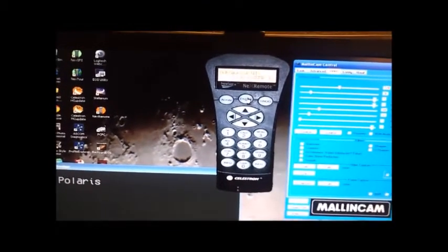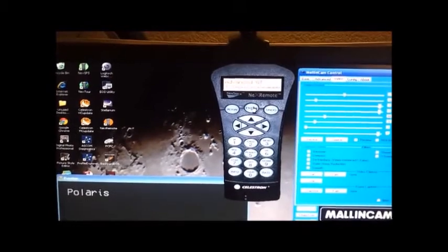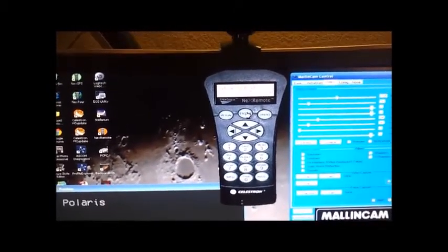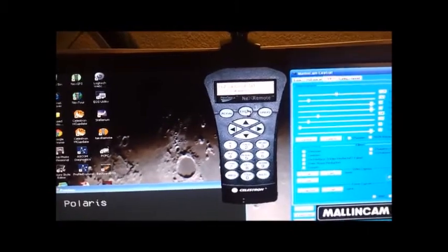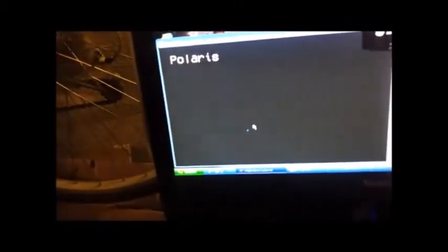It's really come a long way from the days of just pointing and trying to keep up with objects, trying to find them. Once you do find them, it was difficult because we're rotating, of course, so that made it difficult to do any kind of astrophotography. Once this aligns and gets locked on an object — as you can see, Polaris showed up again — it will also track with the rotation of the Earth and keep it dead center in the field of view.